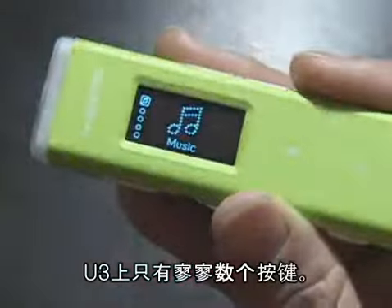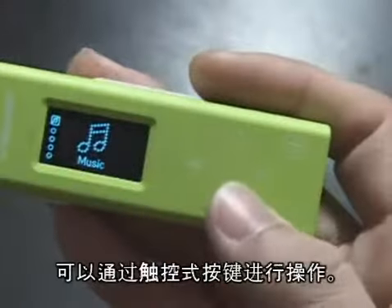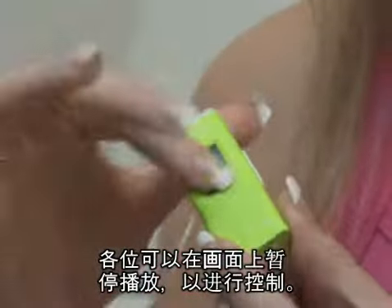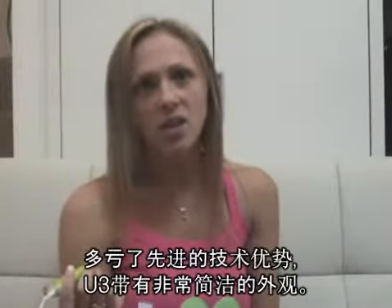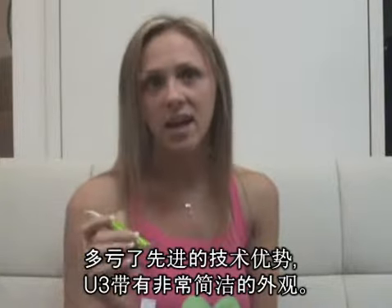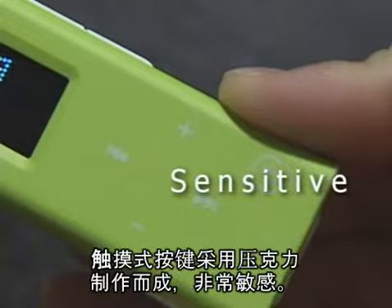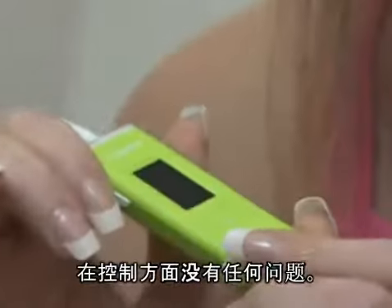U3 has only several buttons. It's operated by touchpad. So you just tap on the screen to control it. Thanks to technology, U3 has this neat design. The touchpad is sensitive as well as accurate. There is no problem to control it.